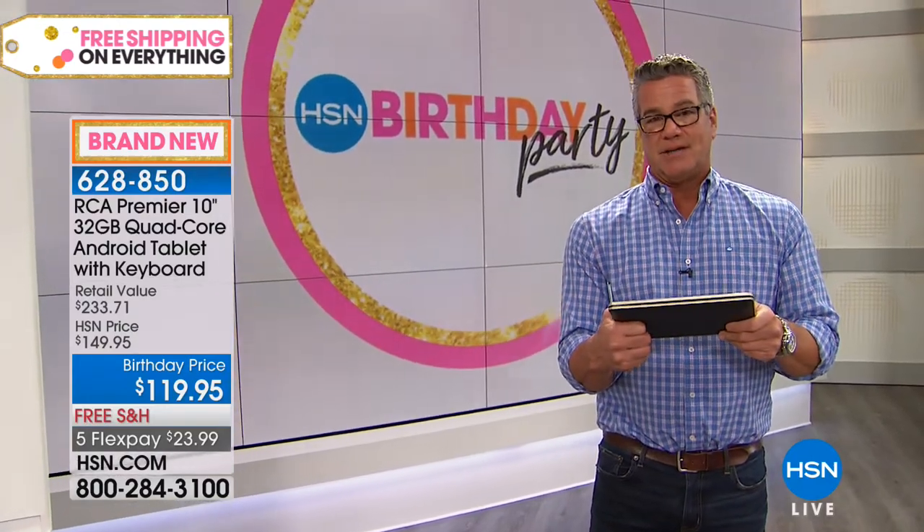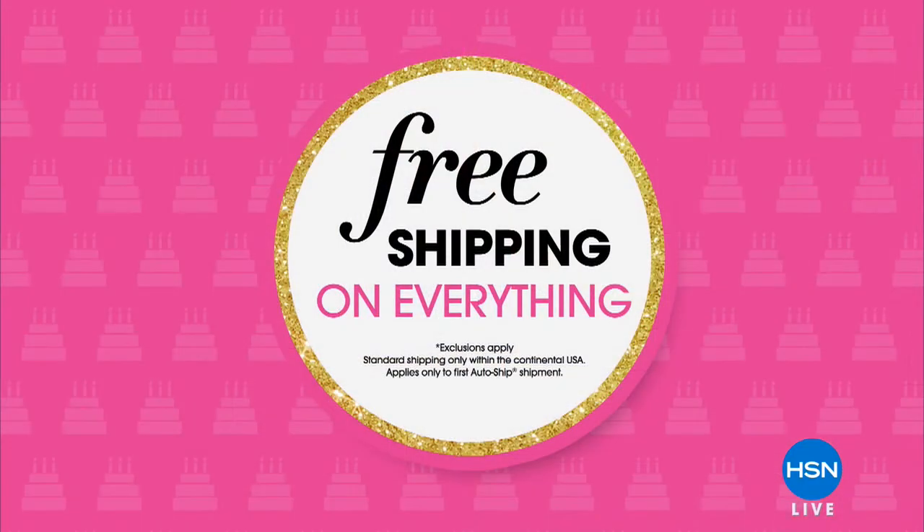Perfect for back to school for the kids. We are still streaming live on Facebook, so if you have any questions for myself, Leslie, or Bill Green about anything you see on the show, please log in. Special things are going on like free shipping on everything today only — all part of our birthday party. Keep shopping with us.